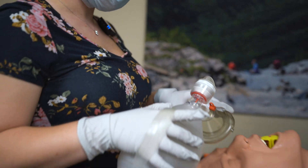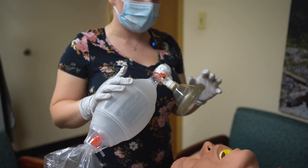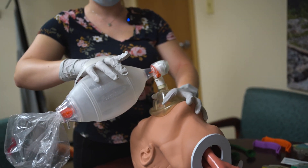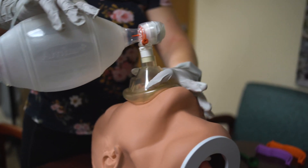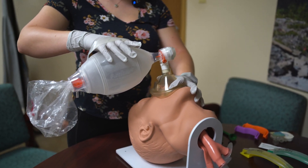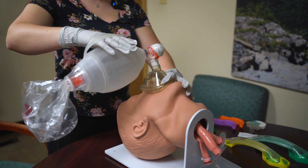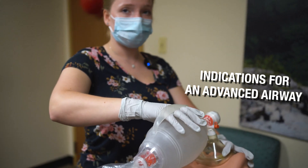I'm going to start ventilating the patient — I'll hook up my BVM to oxygen at 15 liters per minute. I'll place it on the patient's face using the CE grip: C pushing down, E lifting up. I ventilate one breath over one second every five to six seconds. I'll apply a pulse ox to the patient's finger to see if breathing is improving. The pulse ox is not improving and I start to feel resistance while ventilating.